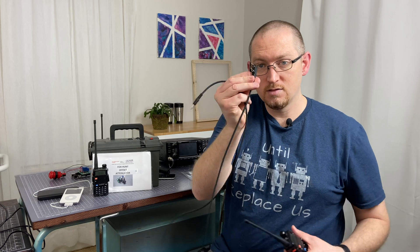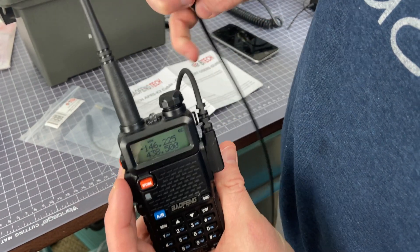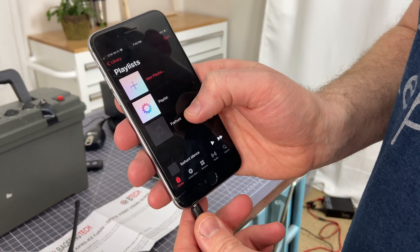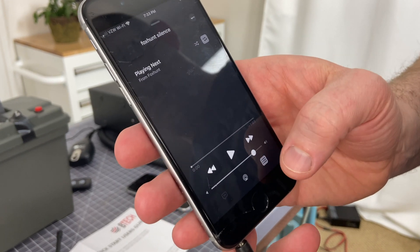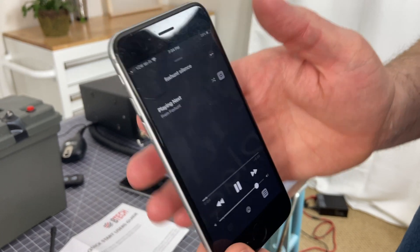First of all, I'm just going to take this end here and plug it into my Baofeng. And now I'm taking the 3.5 millimeter side and I'm going to plug it into my phone. On my phone, what I've done is I've created a playlist using iTunes, or what's now Apple Music. I've created a playlist just called Fox Hunt, and I've created two audio files using voice memos as the recorder. But you can use any program, and really anything that will play a loop on either your phone or whatever device you're choosing to use should work absolutely fine.